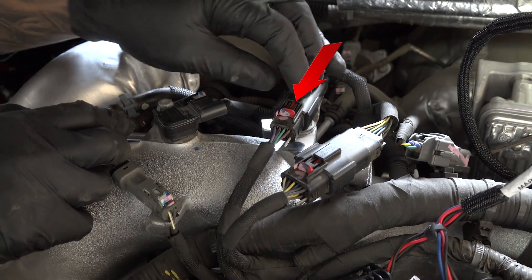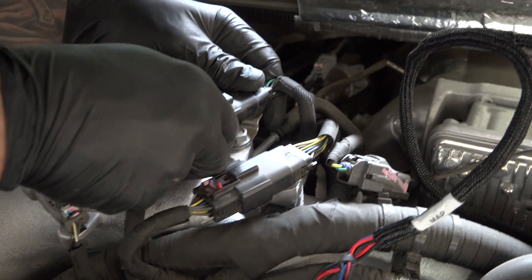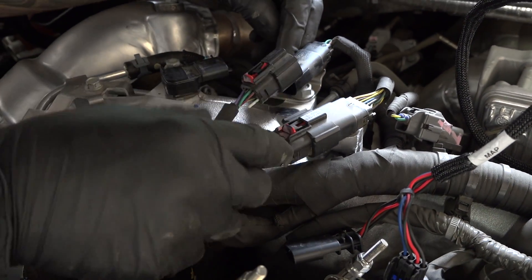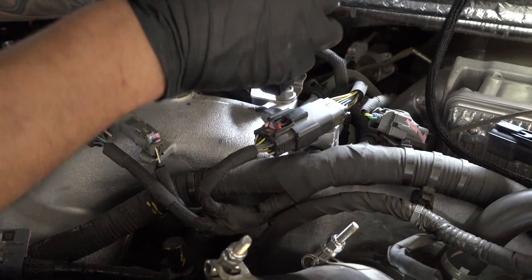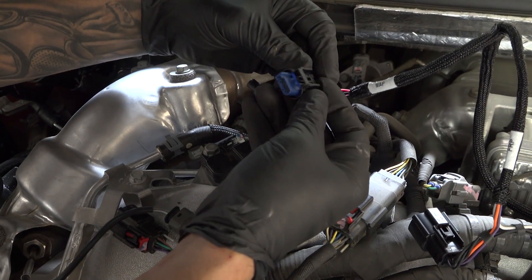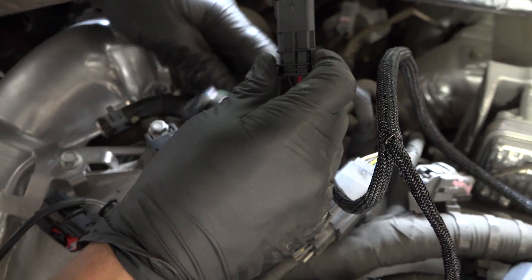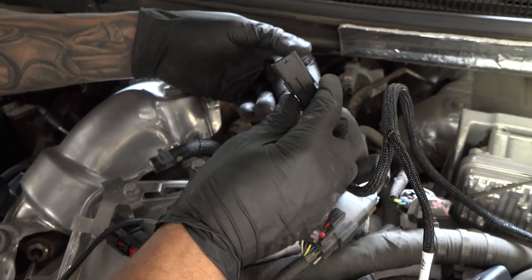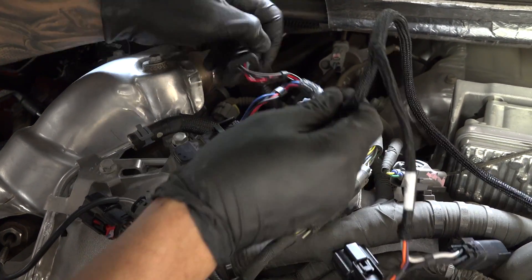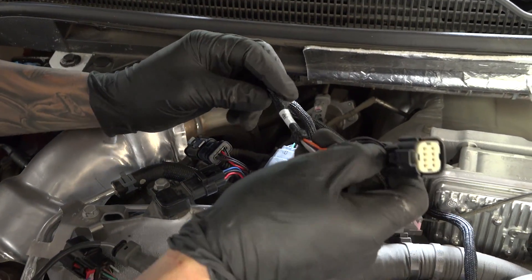Now let's locate the FRP sensor and repeat the process. Take the Derringer harness and find the cable marked MAP, and connect it to the MAP sensor leads you've just disconnected. Then repeat the process for the FRP sensor leads.